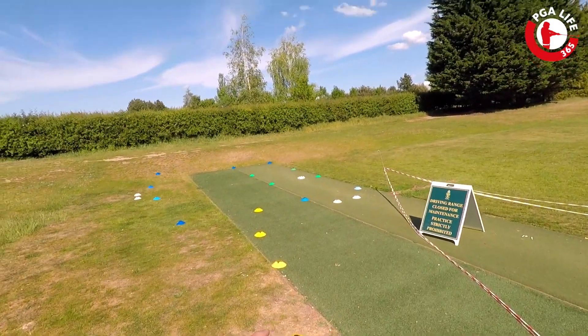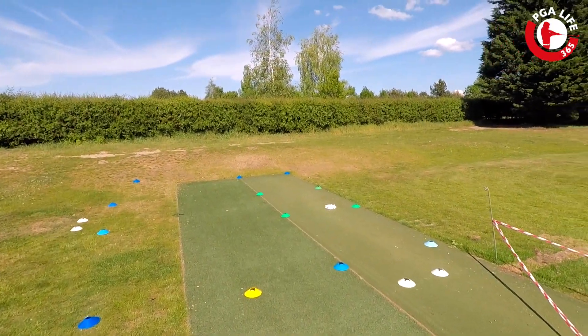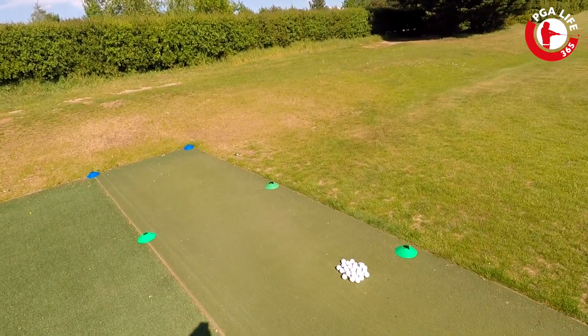I'm blue and white, you're green and yellow. I'm in Switzerland, you're Norwich City. So you're going to stick to the yellow markers and the green markers. When you come in for a lesson, come in through the yellow markers into the green square.